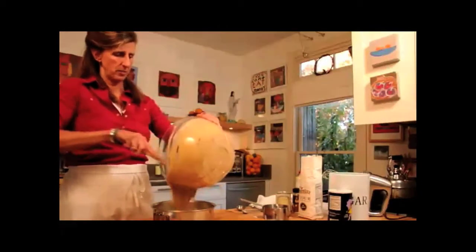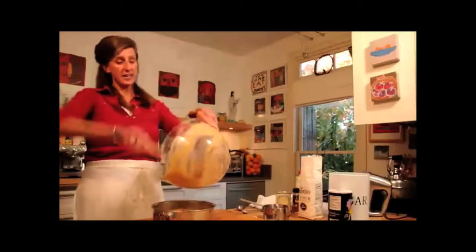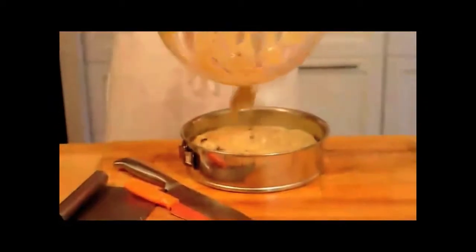We're going to take our batter and put it in here. This springform pan is about an 8 inch — you could use an 8 inch or a 9 inch. If you have a smaller one, you're going to have to bake it a little bit longer.